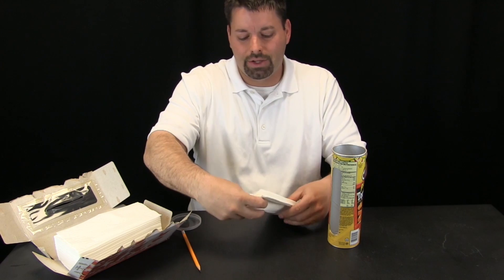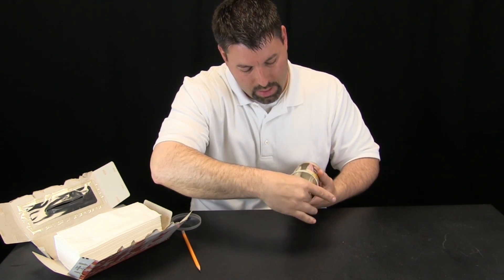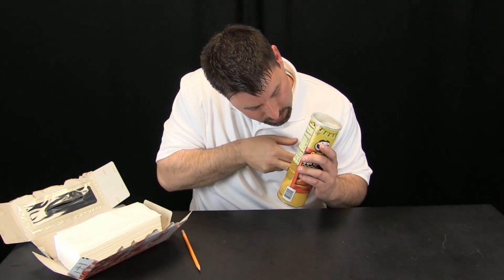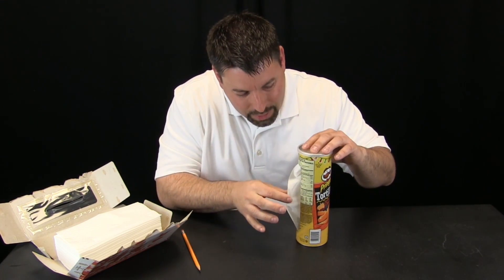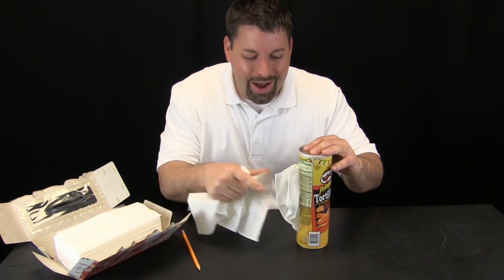Here we go. I am going to take my tissues, roll them up a little bit, and slide them in. Let us put the lid on. Let us find the top tissue and pull it out to see if this works. What do you know — I think we have just made a tissue box all on our own!